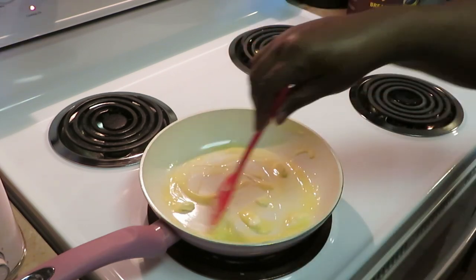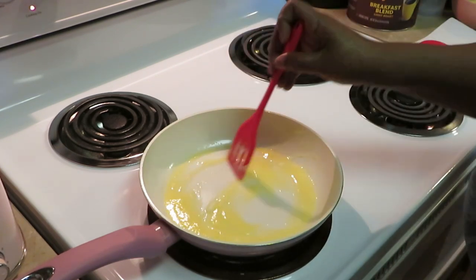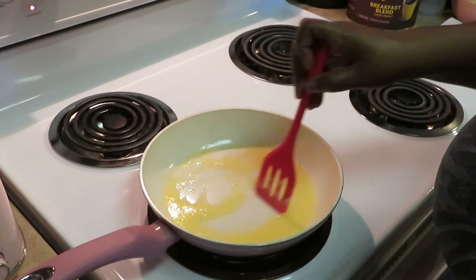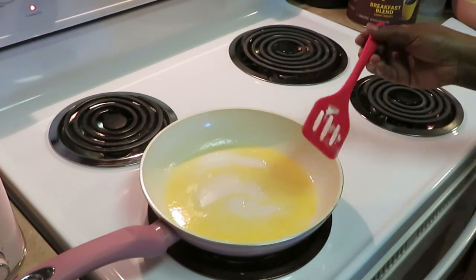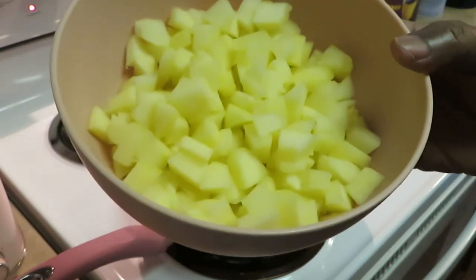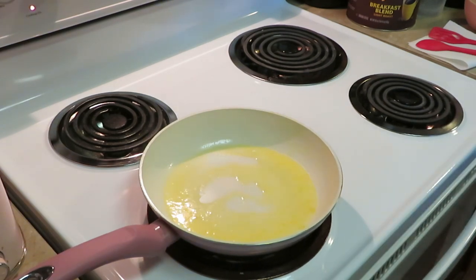Medium-high heat should do what we want. Our goal is to make the apples nice and soft — when you bite into them they should be mushy, but still with just a little crunch. I don't want them too hard, but I don't want soggy apples either. I prepped my apple slices by peeling them and cutting them into small chunks.